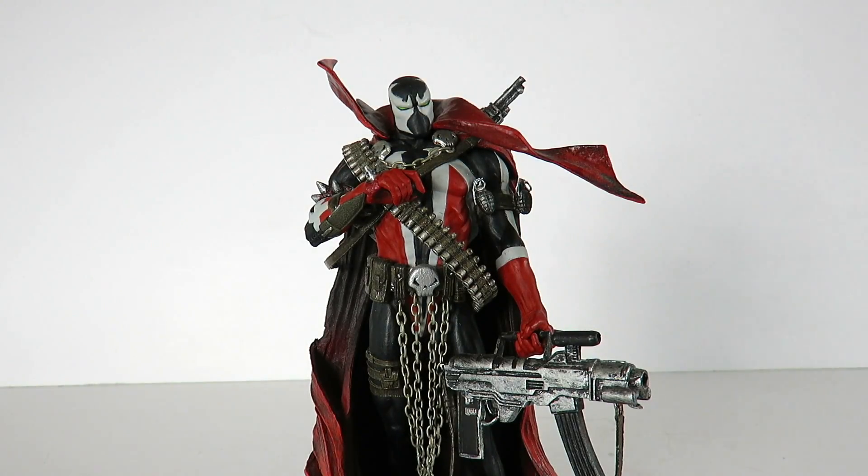Now this figure right here guys, this is actually given to me as a gift from one of my viewers, Ing Chris. I'm pretty sure you're going to watch this video, so if you are, thank you for sending me this figure. This is a figure that I actually really wanted. You had mentioned it in a Facebook message a while ago, sent it to me, and I'm finally going to review it. So thank you again, Ing Chris, for sending this out my way. Really appreciate it.